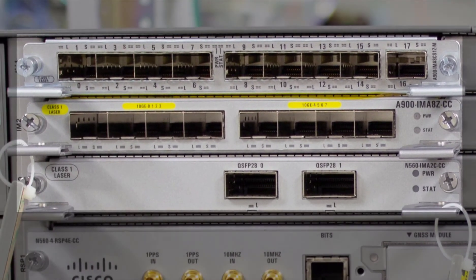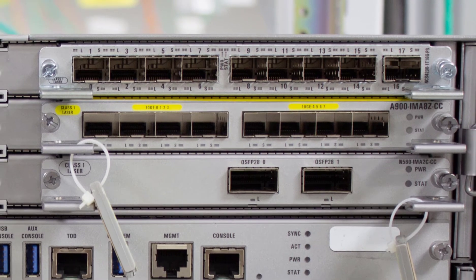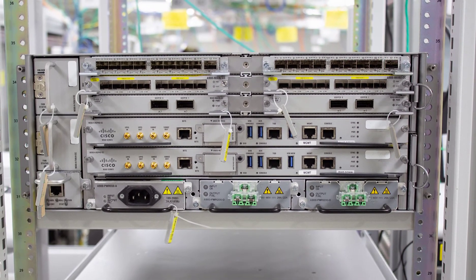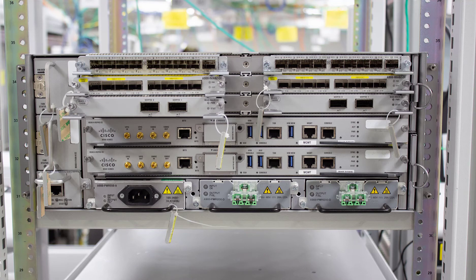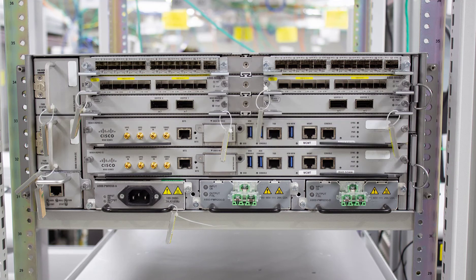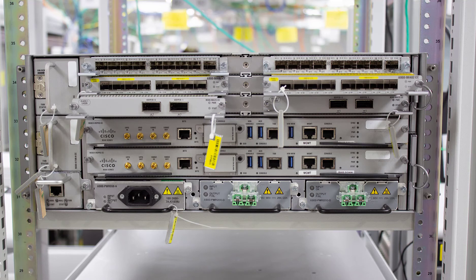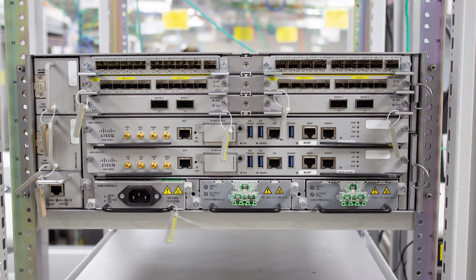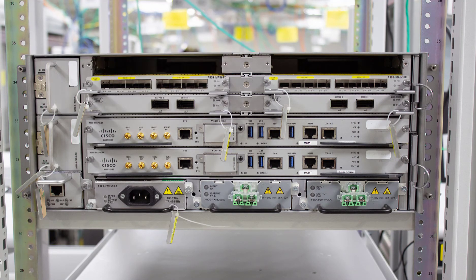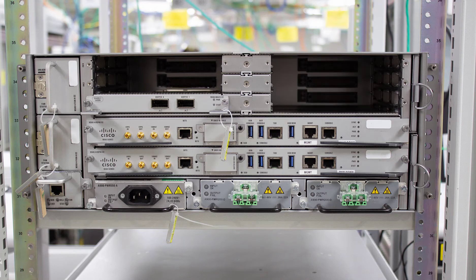One final point: the entire NCS 560 system is designed to be modular, which means every single component on this chassis plugs out and plugs in separately. In the access and aggregation space, hardware failures are more common than in data center or core environments. A modular system greatly reduces the mean time to repair — all you need is a few spares for parts prone to failure, and you can reduce your mean time to repair to minutes. This is a very important design feature of the RSP4-powered NCS 560 system.